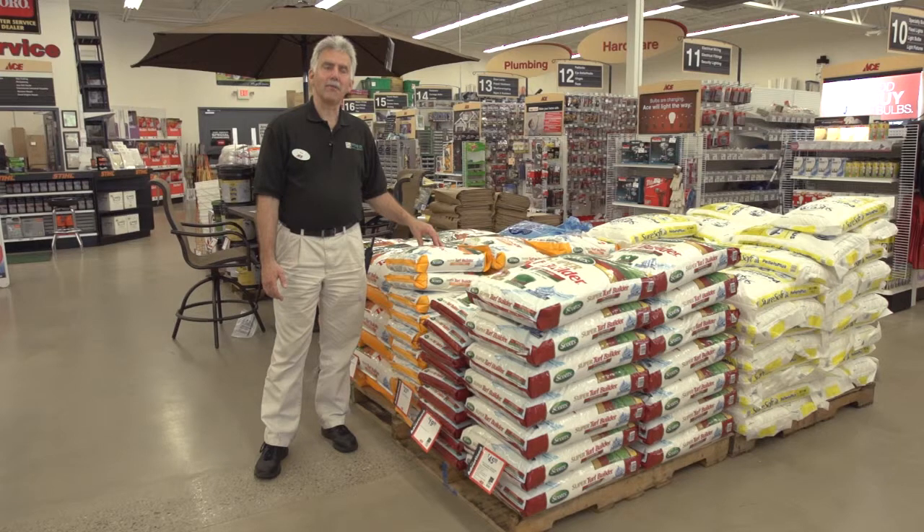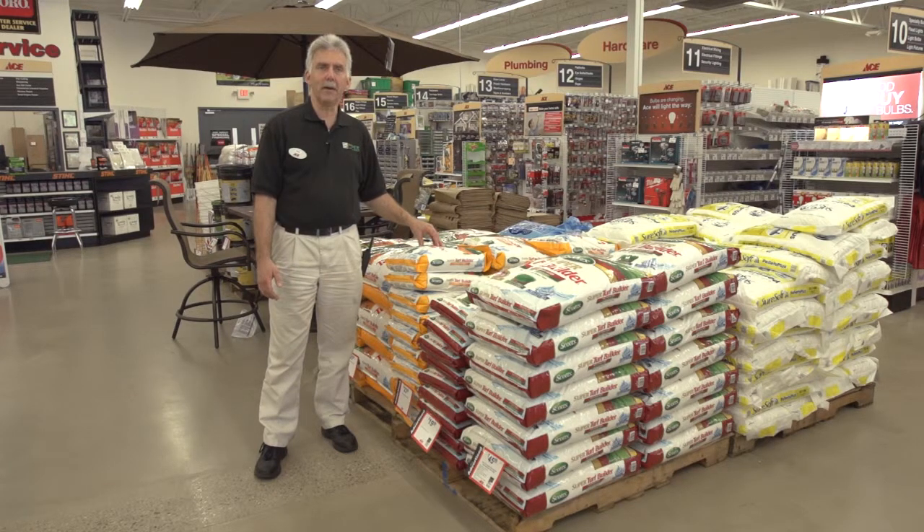Anyway, my name is Mark Shavar, store manager here at Moe's. If you have any questions about fertilizers or any other Scott's products, stop in and see me. You can also shop at moes.com or check our Facebook page. Thanks.